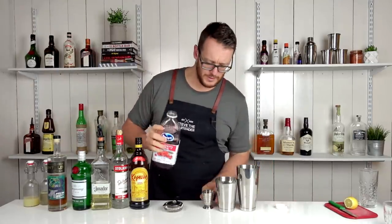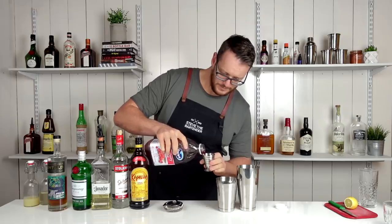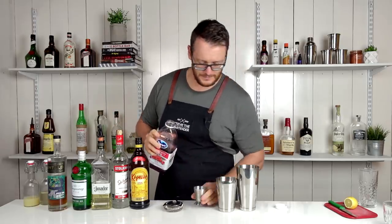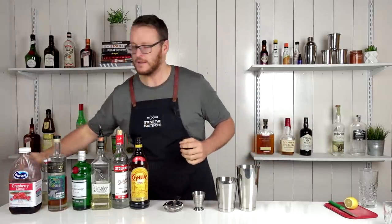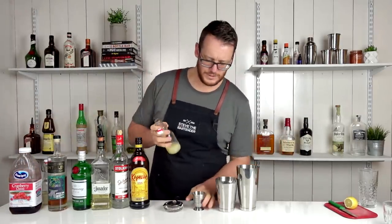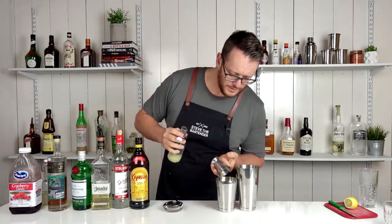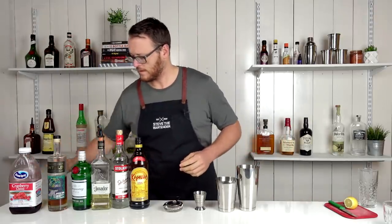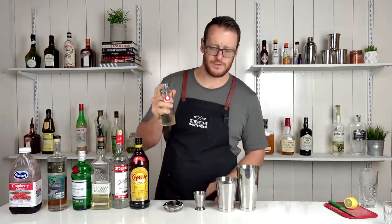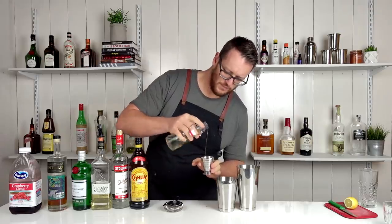And then the mixer: 60 mil, two ounces of cranberry juice. Then we have the citrus component, which is 30 mil — one ounce of fresh lime juice. And 22.5 mil, three quarter ounce of one-to-one simple syrup.